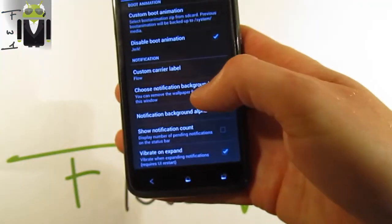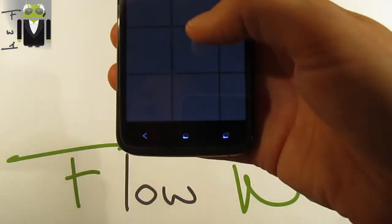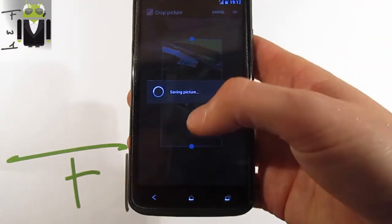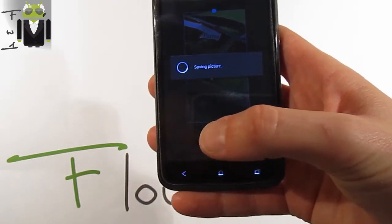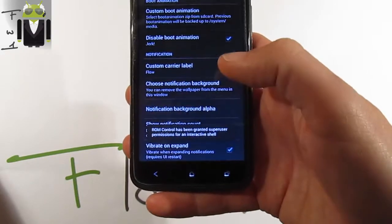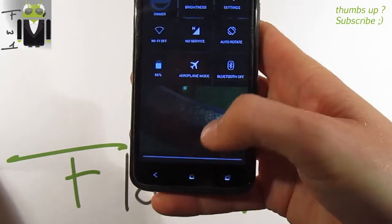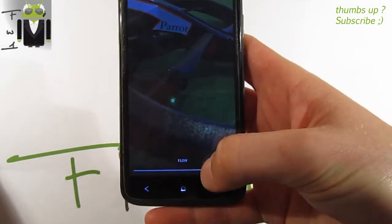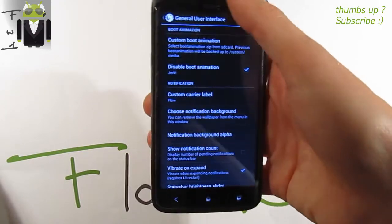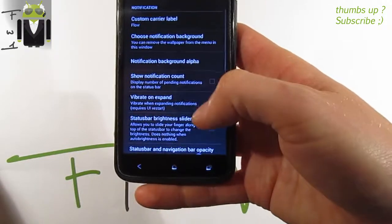You can also set a notification background by going to the gallery and selecting a picture. You can adjust the notification background alpha to change the transparency. As you can see, the background appears on the status bar notification area. You can also show a notification count.